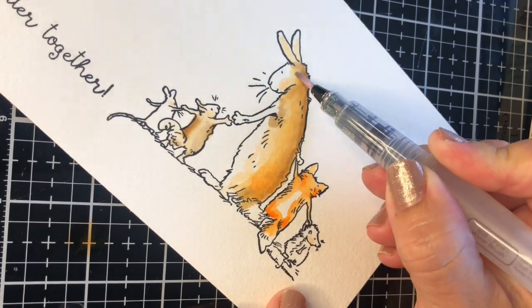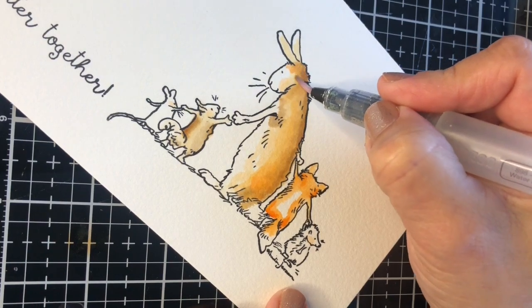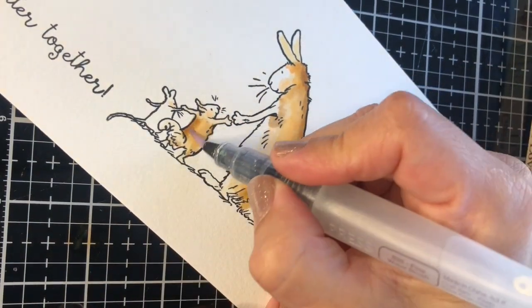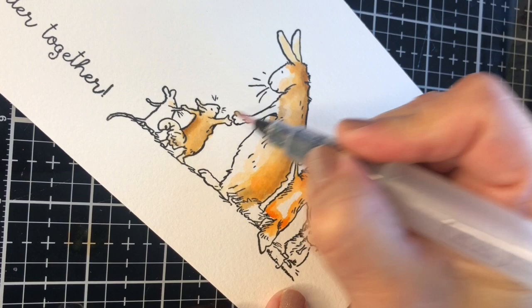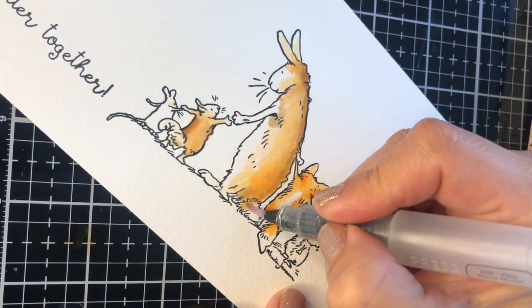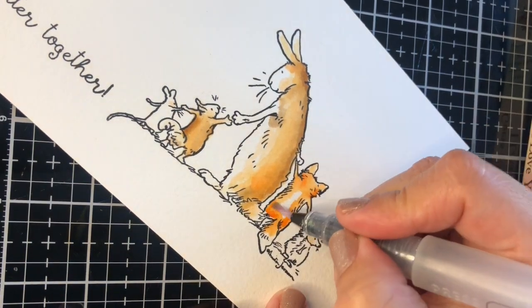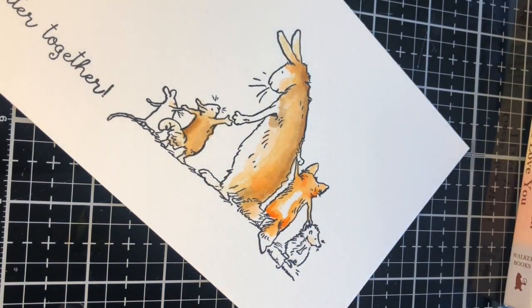From there you can start building up the color, making sure that as you blend, your brush is getting cleaner and is not overloaded with pigment, so that you achieve a very soft transition of colors. Leave blank spaces — you don't need to cover the whole image with color.